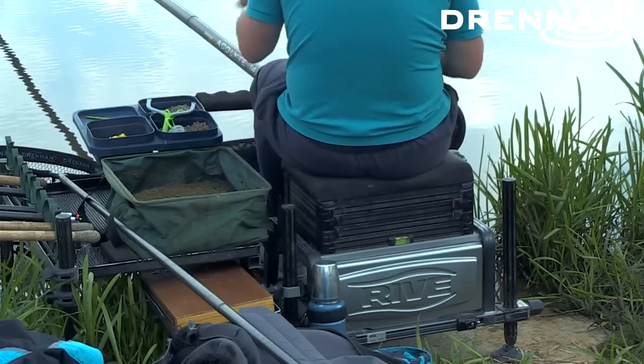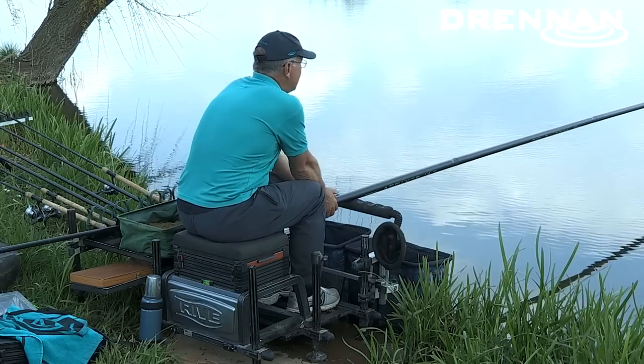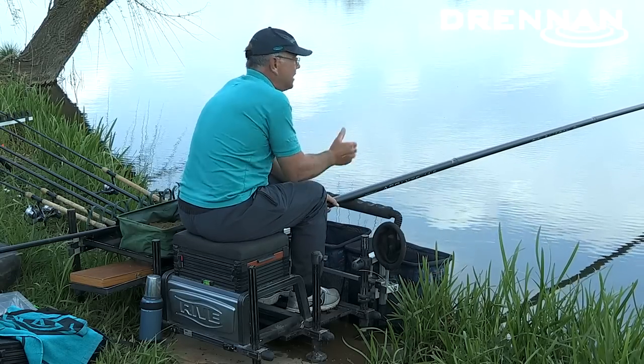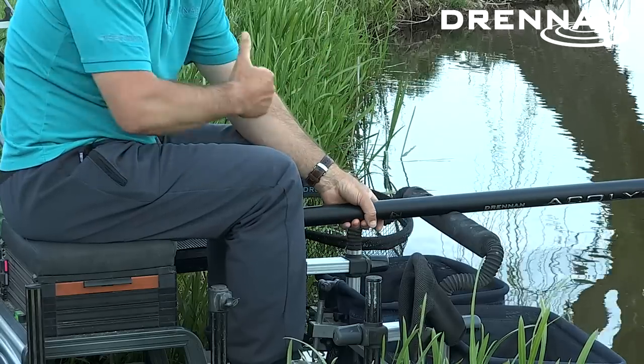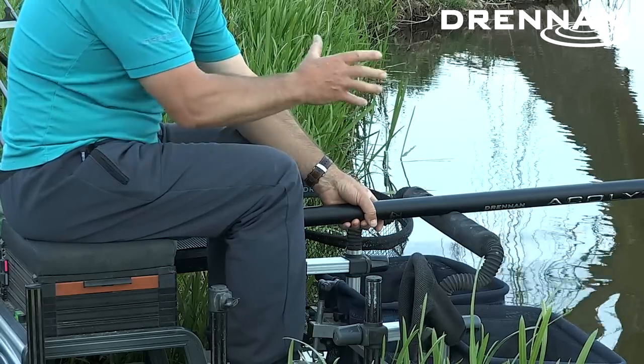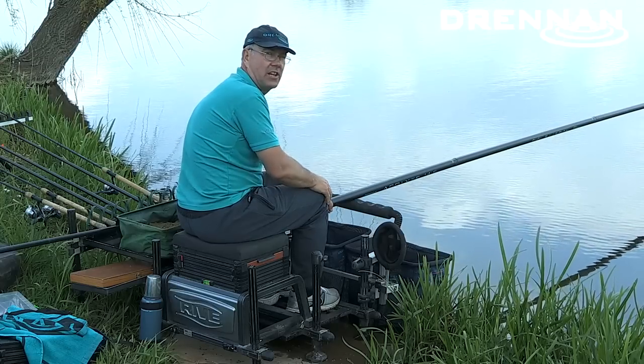But what you can do if you've got a lot of wind on the lake — because you're using a rest — you can really hang on tight and hold that float still. And again if you've got a lot of tow on the lake you can use it for that same reason, just to hold the float very still in front of you.